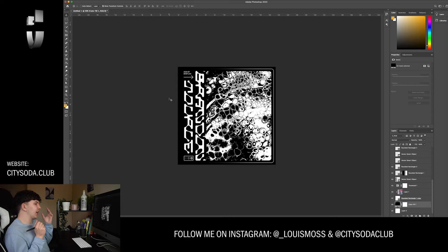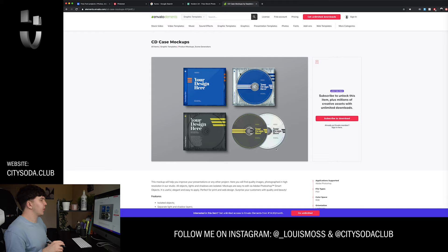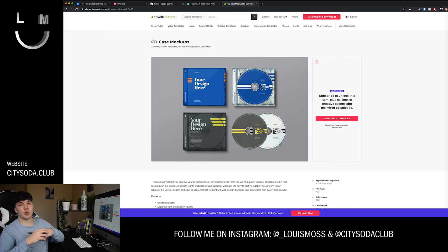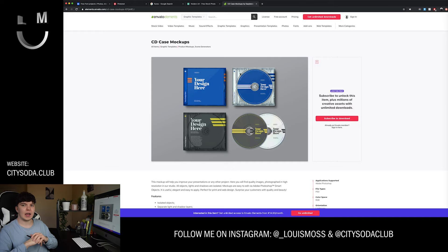I'm going to save this and open my mockup and start mocking this up as a real CD cover. For today's artwork I found a nice CD mockup — I like this one because it's got a few different ranges of things to mock up: front cover, inside with the CD. I want to give a big shout out to today's sponsor — Envato Elements have sponsored today's video. On a subscription basis you can get as much as you want per month. I use mockups, brushes and textures for every single client work and personal freelance work, so go check them out. I'll leave a link down below and a link to this asset as well.